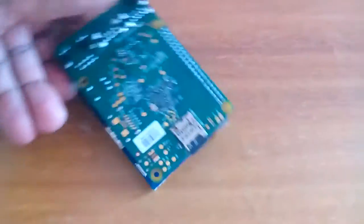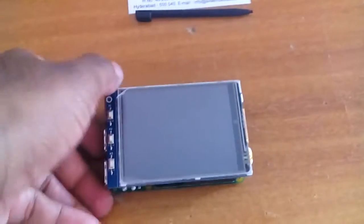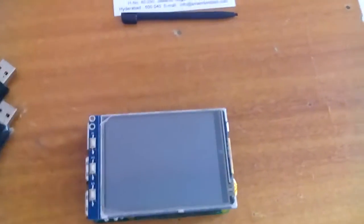We have an 8 GB SD card where the OS is stored, and the application code is also stored on that memory card. This is the setup for pen drive to pen drive data transfer.